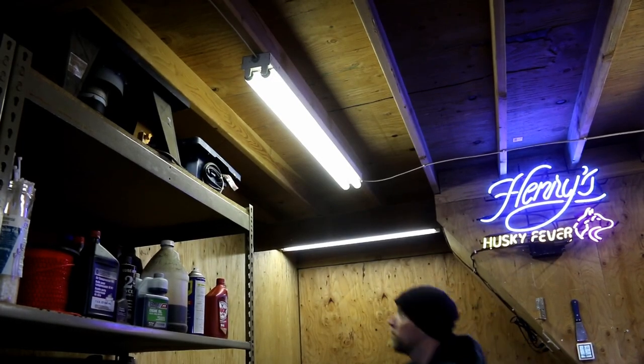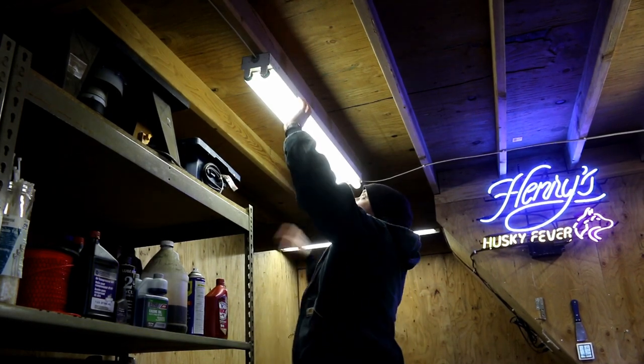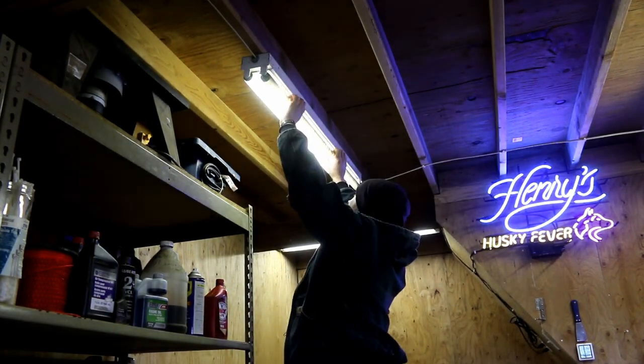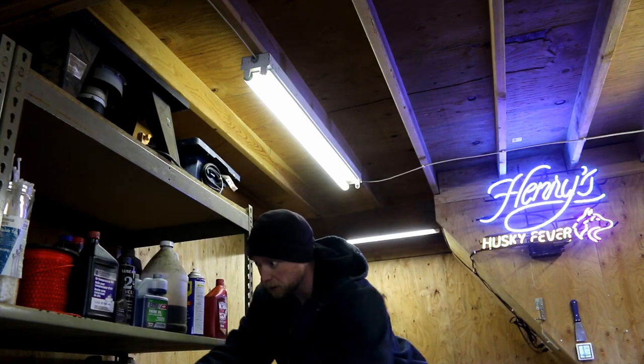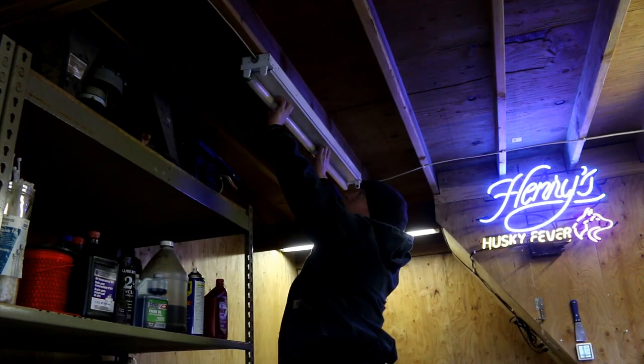I'm going to leave the power on when I do this, but I suggest you all take the power off. Wow, look at all that dust — those have been there for a while. Careful, because who knows if this project will be successful. Only the shadow knows.